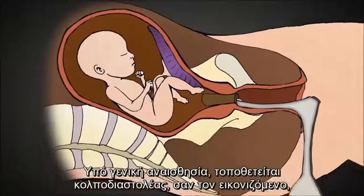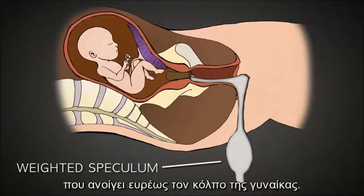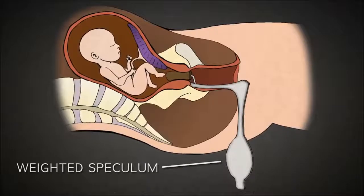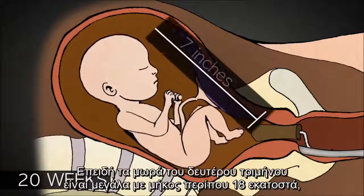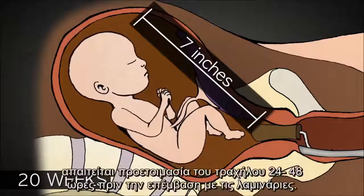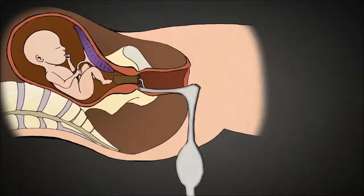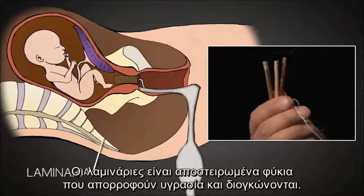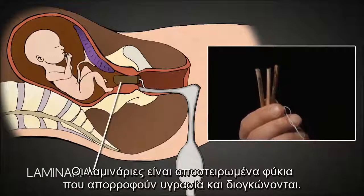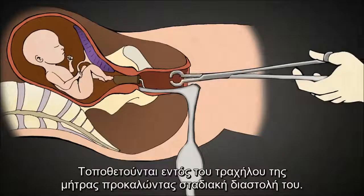After administering anesthesia, the abortionist uses a weighted speculum, like this one, that opens the vagina widely. Because second trimester babies are so large, this greater access facilitates a late-term abortion. Late-term abortion requires that the cervix be prepared 24 to 48 hours in advance with laminaria. Laminaria is a type of sterilized seaweed that absorbs water over 8 to 12 hours and swells to several times its original diameter.